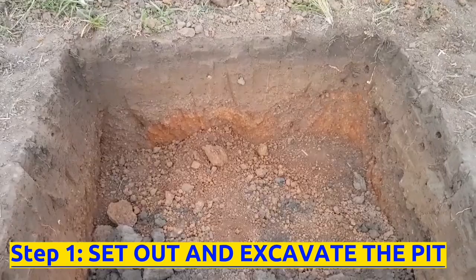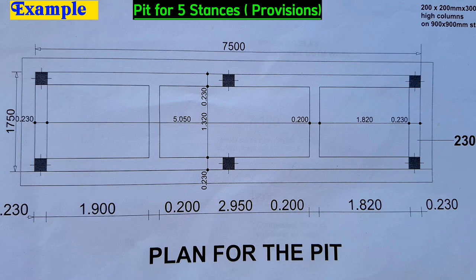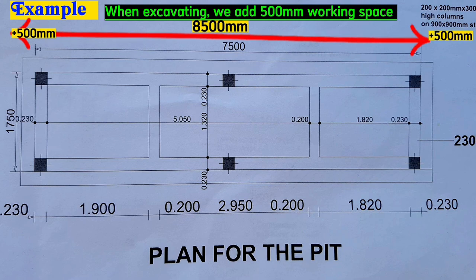The first step is to set out and excavate the pit. Let's take an example of 5 stances or provisions. According to the drawing, this wall will be 7.5 meters along the length and 1.75 meters along the width. When excavating, we add an extra half a meter, which is the same as 500 millimeters, all around the sides as working space. So we shall excavate 8.5 meters along the length and 2.75 meters along the width.